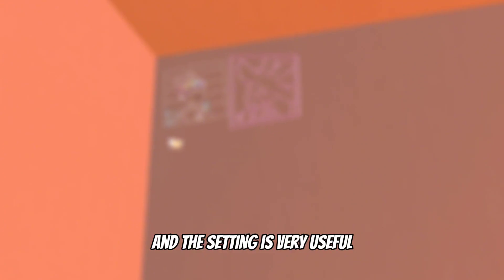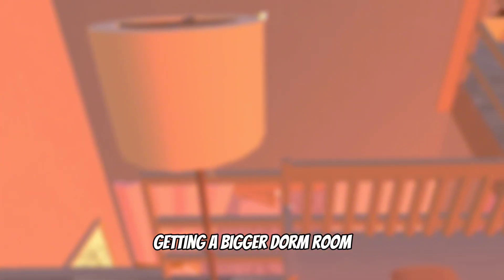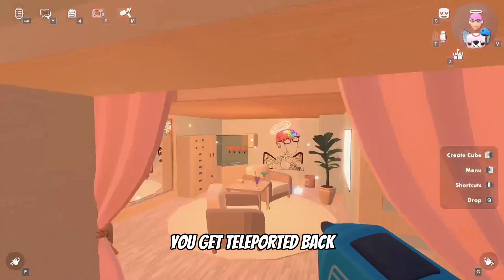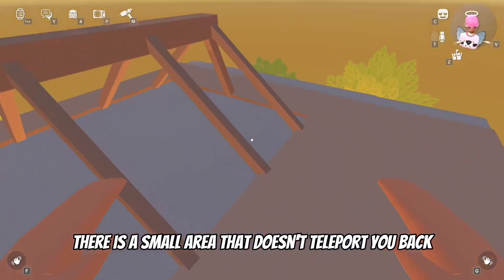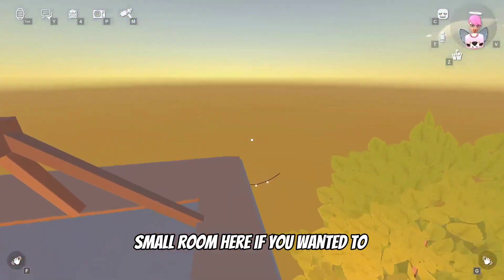This setting is also very useful for getting a bigger dorm room. The dorm room is pretty restricted, and when you go too far out of it you get teleported back. But above the dorm room there is a small area that doesn't teleport you back, and you're able to build a small room there if you wanted to.